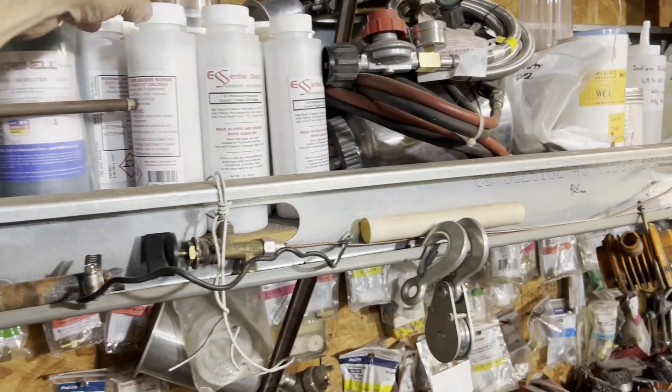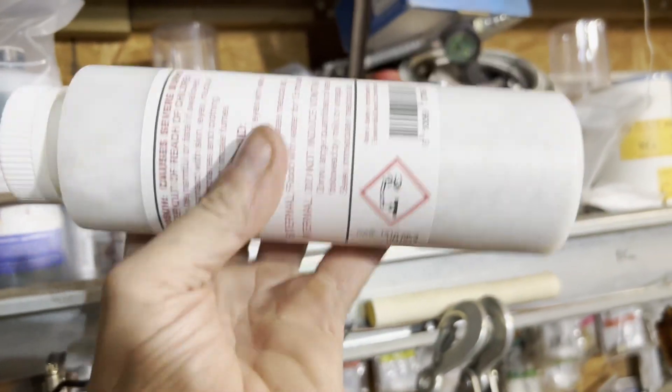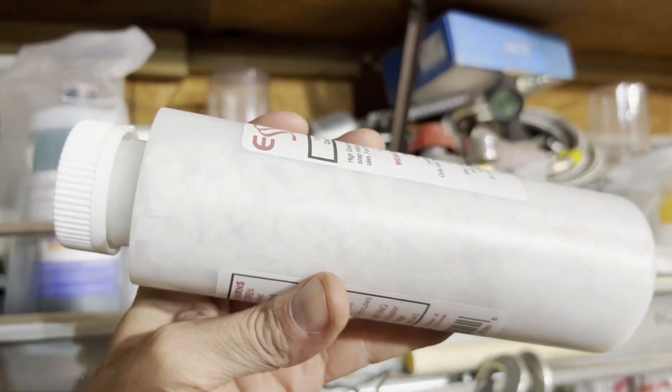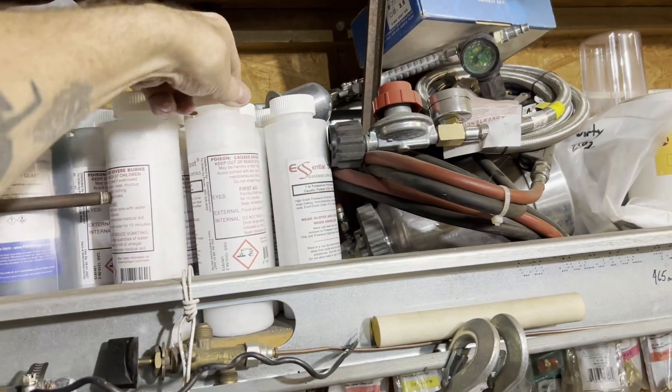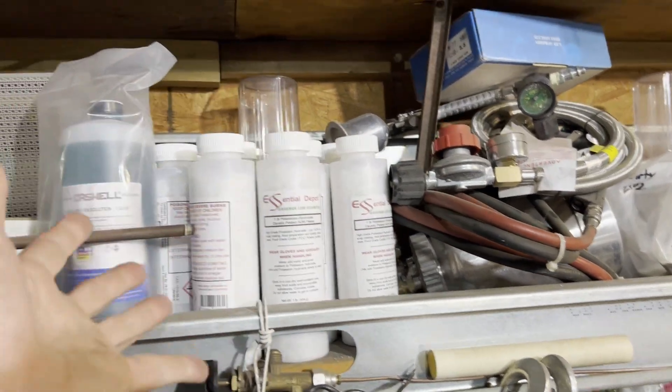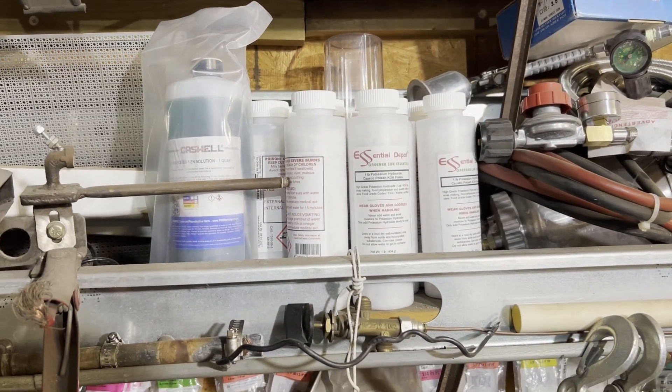I actually have an extensive surplus of potassium hydroxide — I'm gearing up for a project that me, Ben, and Mezcal are putting together; we're going to be doing some geopolymer work. But I wanted to just kind of examine the possibility of making my own materials.